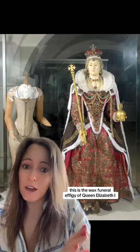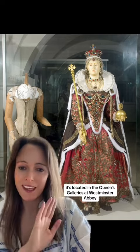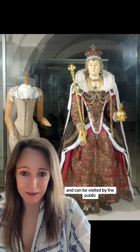This is the wax funeral effigy of Queen Elizabeth the First. It's located in the Queen's Galleries at Westminster Abbey and can be visited by the public.